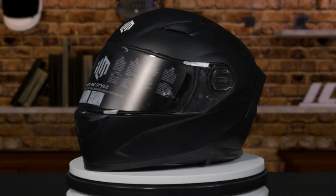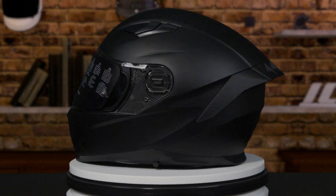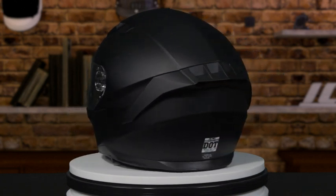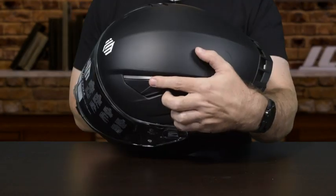Today we are talking about the ILM 129 dual visor motorcycle helmet with a large fin. This helmet is DOT approved with a hard outer ABS shell and a softer inner EPS foam shell. This helmet comes in several different sizes, from extra small all the way to double XL.